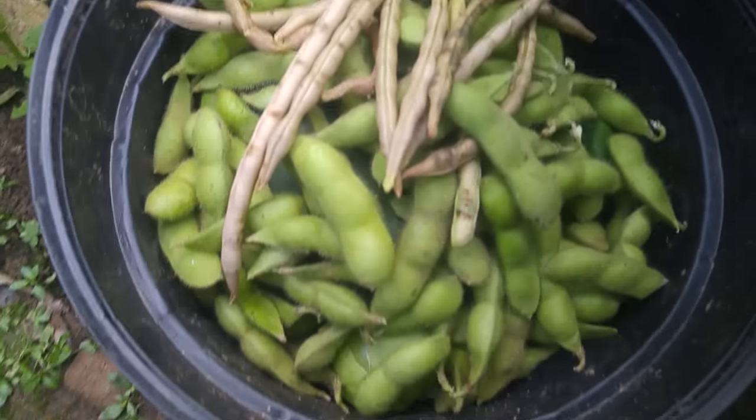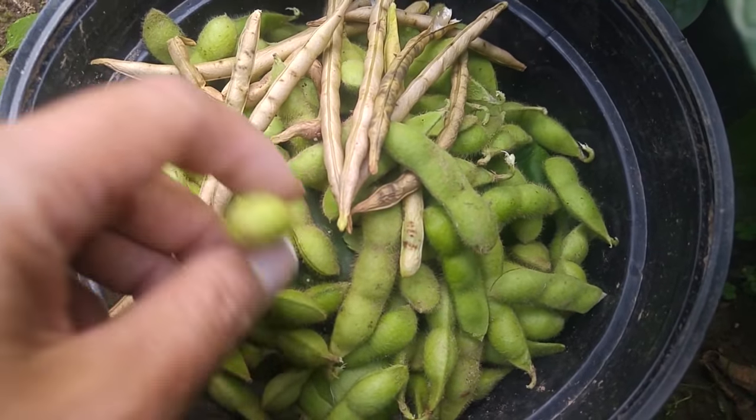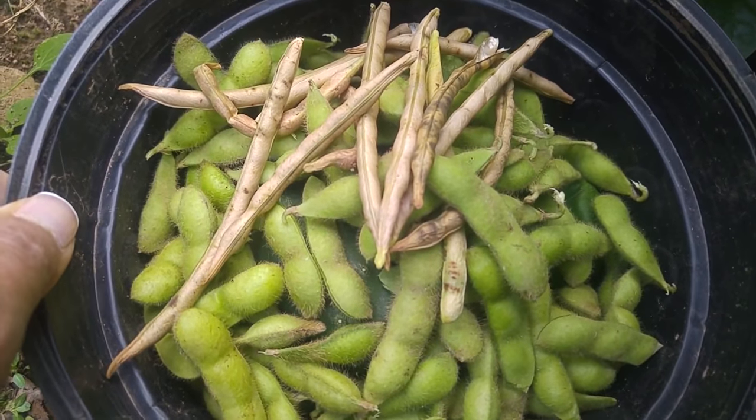Soybeans and Vase beans — awesome! If you're successfully growing soybeans or Vase beans, let us know. Subscribe and comment below.